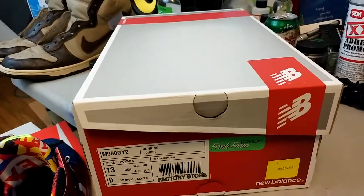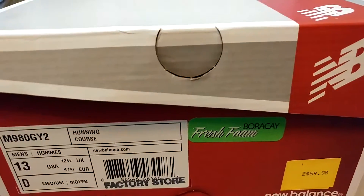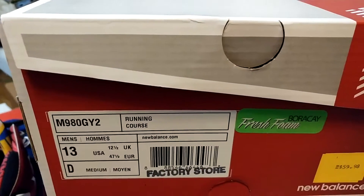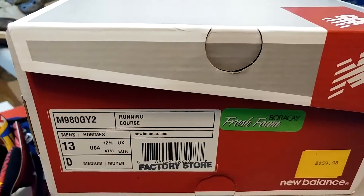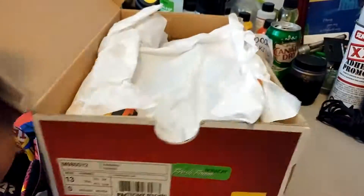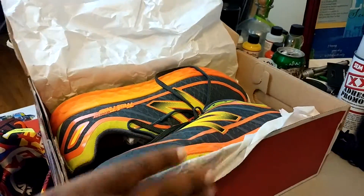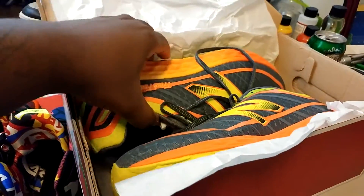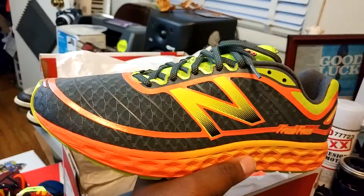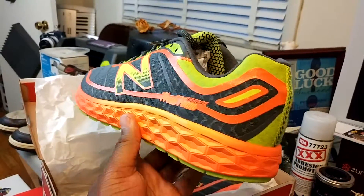I'm gonna show you guys these because the colorway is crazy. I ain't gonna lie, this Fresh Foam — you can see it right there — that thing is stupid comfortable. These are a pair of New Balance M980 GY2s. I don't know what GY2 stands for, but as you can see, size 13 — big ass foot. Me and my wife got a matching pair like a couple of bums.